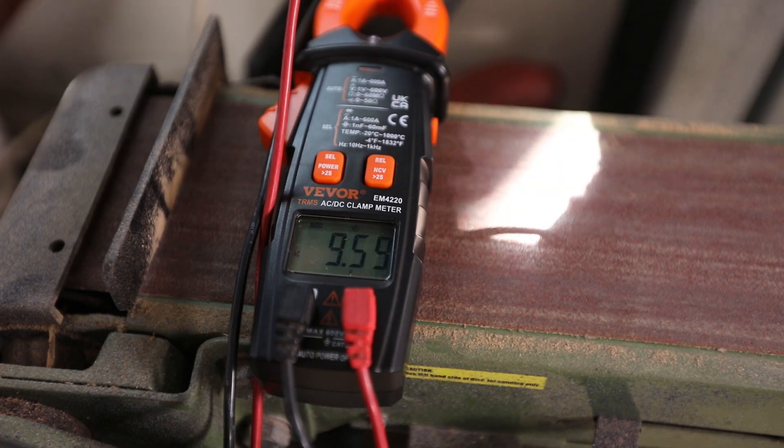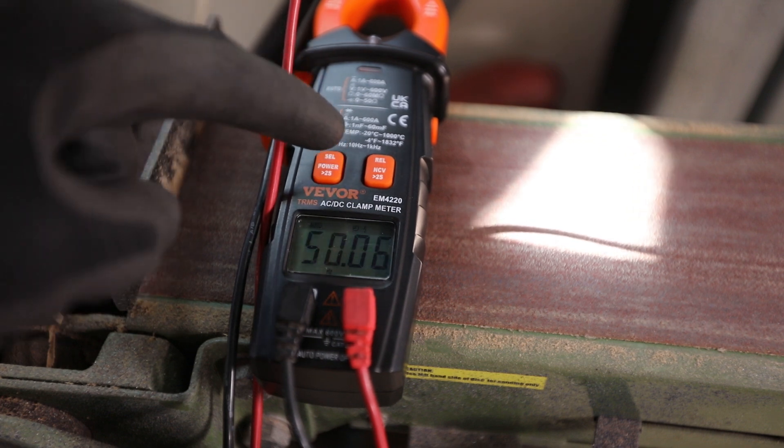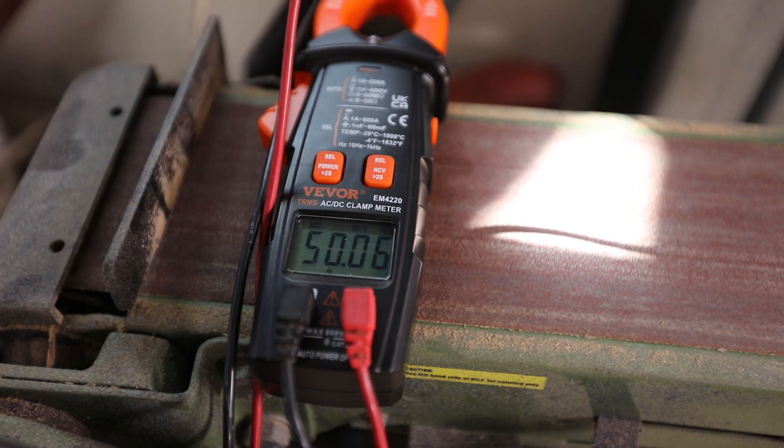Just a quick test plugging into a wall socket with the leads: we get 249 volts, and pressing the frequency button shows 50 hertz. That works.